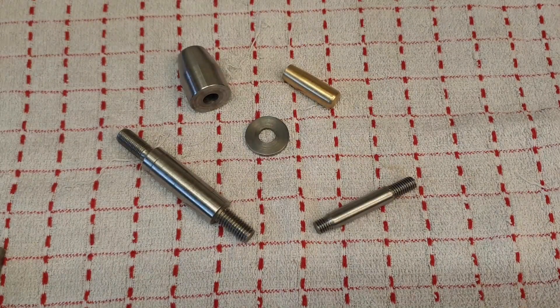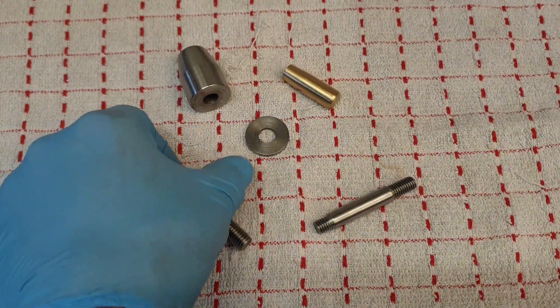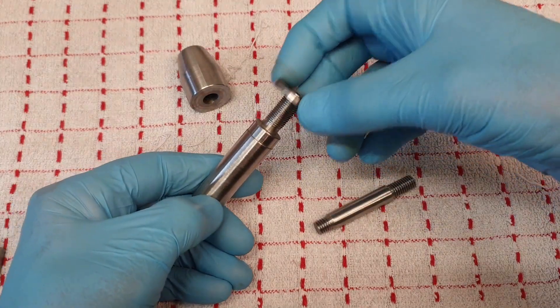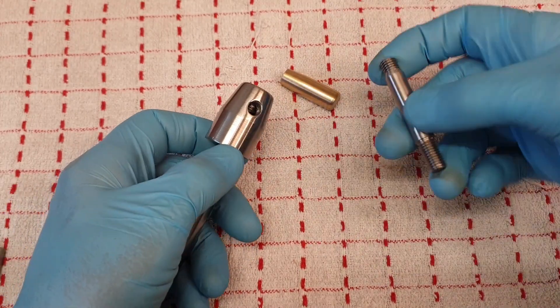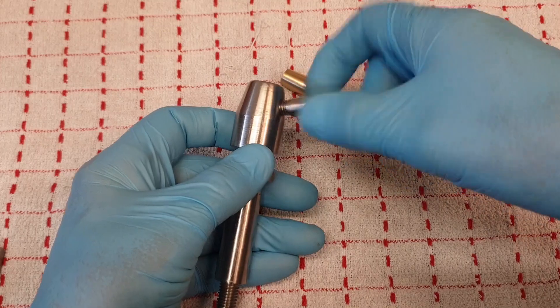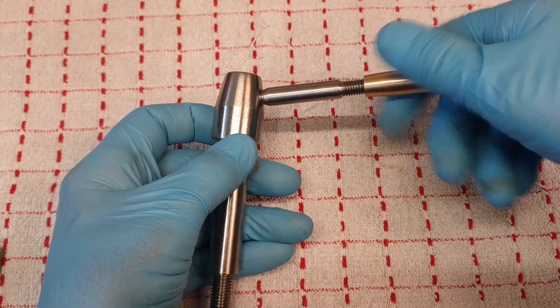Having recently bought a quick change tool post for the lathe, I've had to turn some parts so I can mount the tool post onto my top slide. The parts I've turned are the actual mounting post, a washer, the clamping nut which will fit on top, along with a handle with a nice brass cap to go on the end.